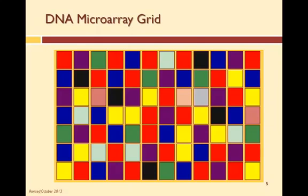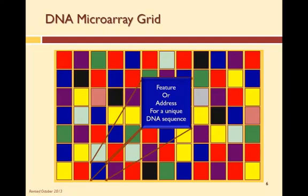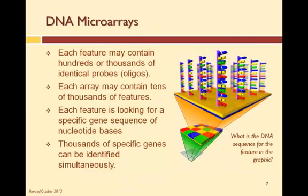So what are the physical aspects of DNA microarrays? A DNA microarray is basically a grid on a substrate, which is usually made of glass or silicon. Each grid is called a feature or address because each grid is a specific gene or DNA sequence. Each feature contains hundreds or thousands of identical DNA sequences which become the probes — each of these probes is an oligonucleotide, or oligo for short. Each microarray contains tens of thousands of features, with each feature looking for a specific gene, allowing thousands of genes to be identified simultaneously.